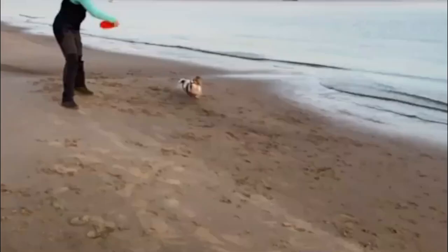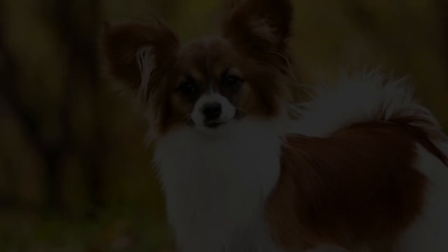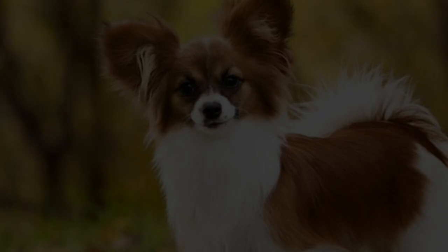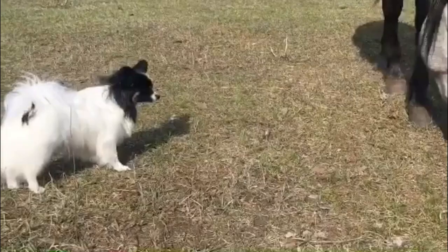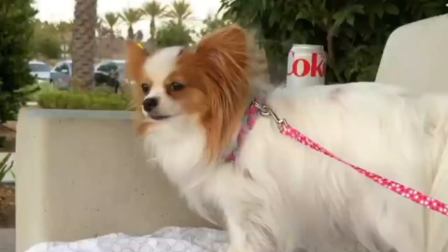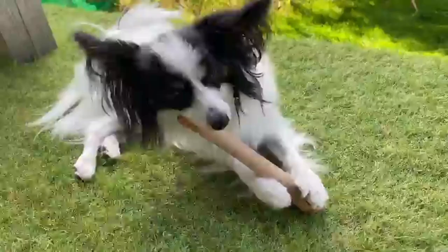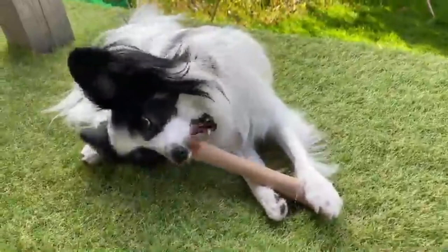Give praise and rewards. Training treats are a way of encouraging great dog behavior, and positive reinforcement is very helpful. Papillons require less approval from owners than other dog breeds. Simple praise such as 'good work' can go a long way and make the dog feel good. Make sure you use praise every time the dog does something good or right, and give him something to reward him.